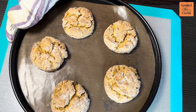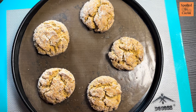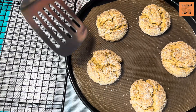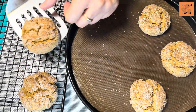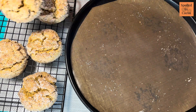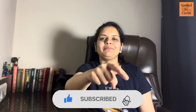Once baked, cool them completely on a wire rack. Please like the video and subscribe to my channel. Also turn on the bell icon so that you can get notified each time I post a new recipe.